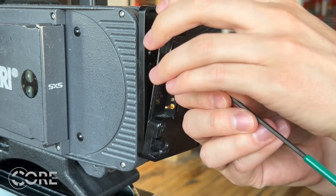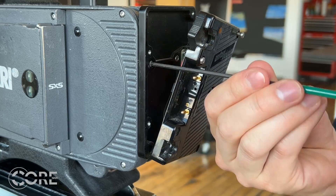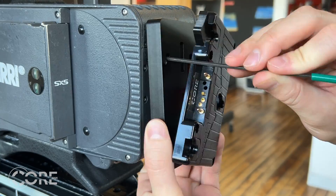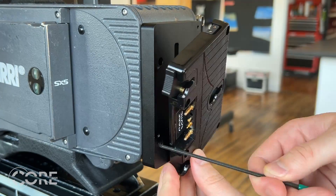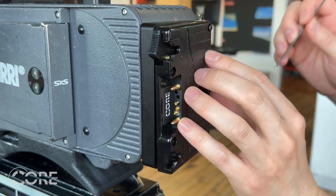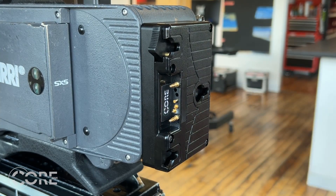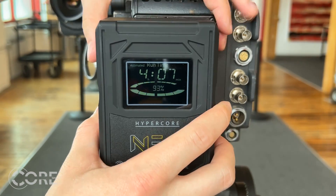Remove the original plate — four screws off — and take the Helix direct connect plate and screw that on. Voilà! Now this Arri Alexa Classic can accept Helix packs to be powered by high voltage. The Helix direct connect plate does not restrict you from using standard voltage packs. We also offer the Helix direct connect plates in V-mount.